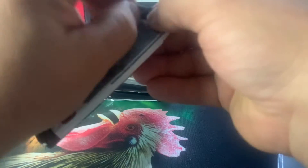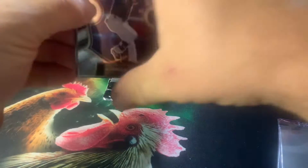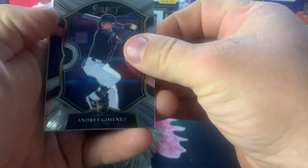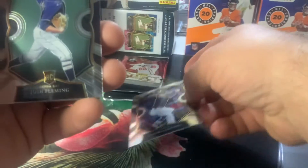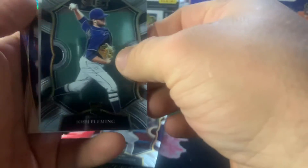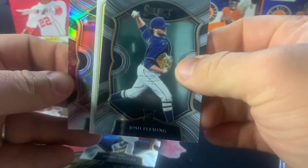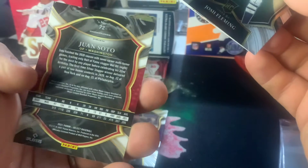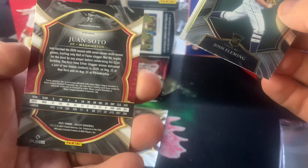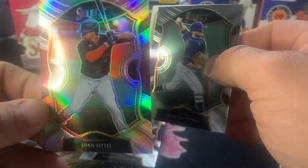Pack one, let's go. I can already tell we've got a thick card here. So Andres Jimenez Rookie, Josh Fleming Rookie, and then off the back we've got a Casey Mize — that's the Scope box hit — and then we've got a Juan Soto. It looks like it's on a red of some kind. That's the Concourse, that's a Prism, and I don't know which Prism that is, but it's got some red on the back on the sides, which I didn't necessarily expect.